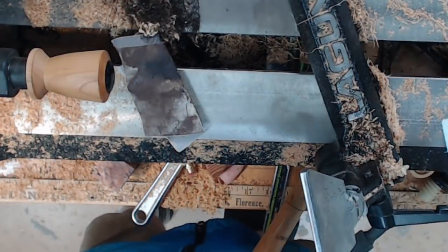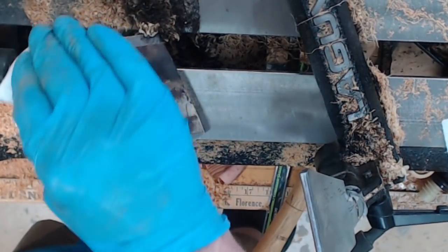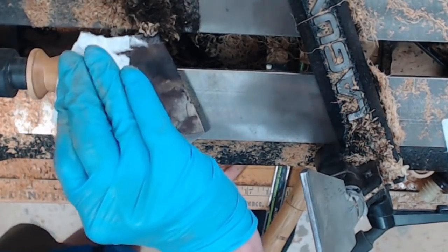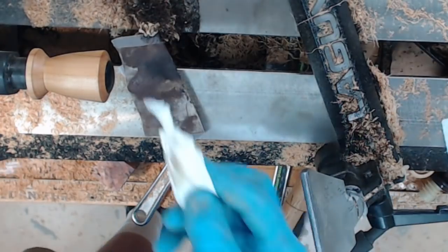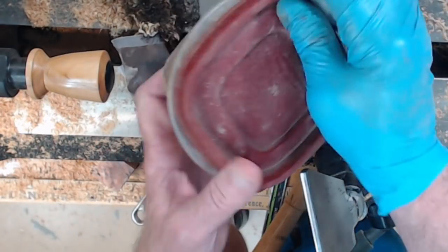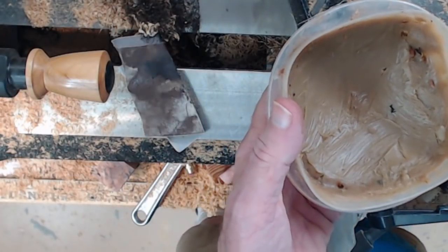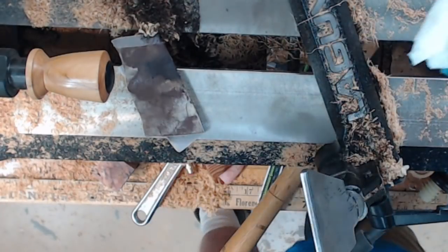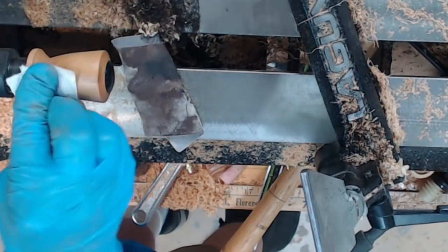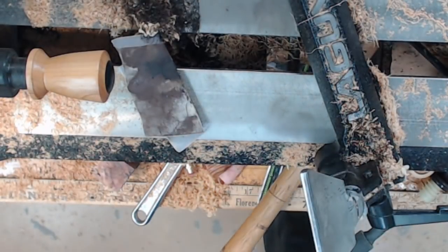What I'm using is Mylands sanding sealer — it dries extremely fast, and it gives you kind of a matte finish, but the beauty is it dries super fast. Now let's put on another coat. These tend to seal the pores, which protects the wood. Now I'm going to use a sanding abrasive to get rid of the really fine scratches. This is a homemade batch — similar to the lubricating mineral oil and beeswax, except it also has some diatomaceous earth, basically Tripoli. You rub it on with the lathe stationary, and it polishes and helps fill in the pores as well.